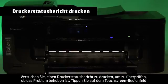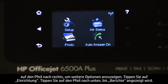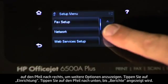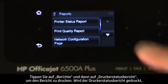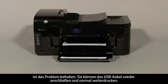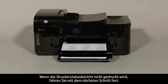Try printing a printer status report to see if the issue is resolved. On the touch screen control panel, touch the right arrow, touch Setup, touch the down arrow until Reports is displayed, touch Reports, then touch Printer Status Report. If the printer status report prints successfully, the issue is resolved and you can reconnect the USB cable and resume printing as normal. If the printer status report does not print, go on to the next step.